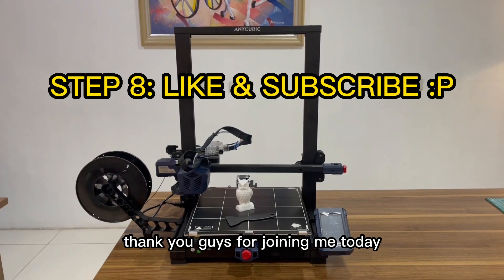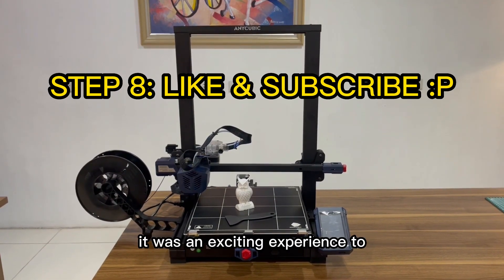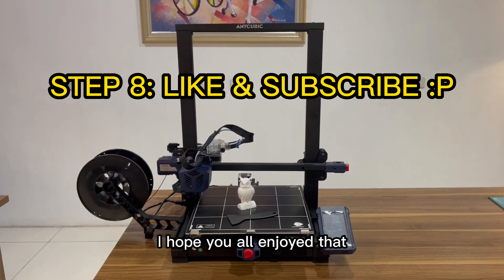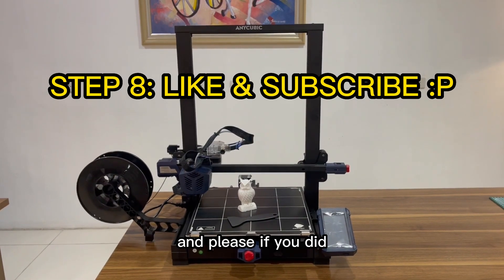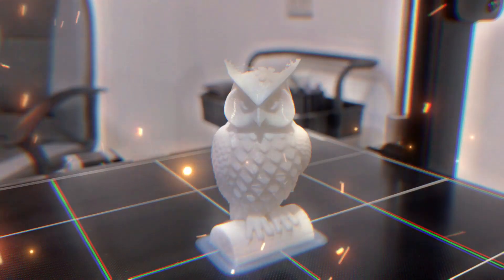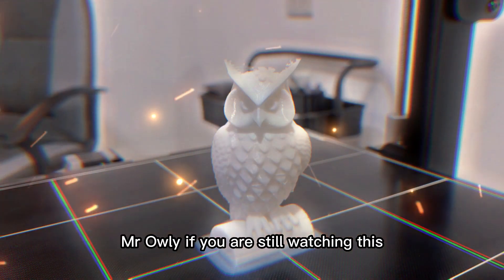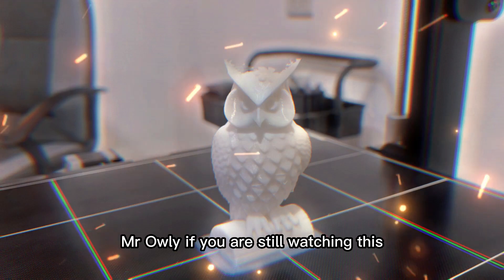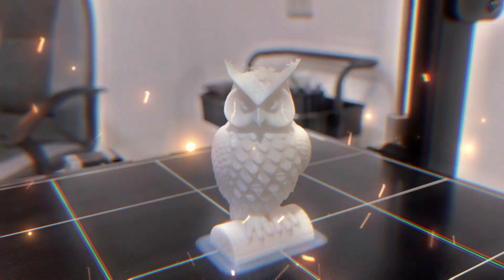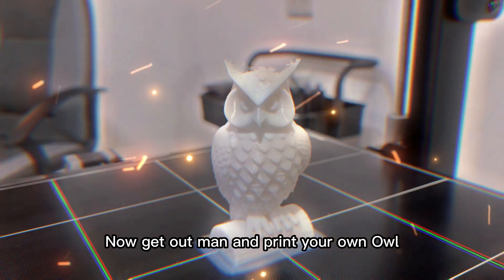Thank you guys for joining me today for the unboxing of the Anycubic Cobra Plus. It was an exciting experience to explore this amazing 3D printer and all of its features. I hope you all enjoyed it — please click like, subscribe, and leave a comment below. And if you're still watching: I am the magical owl — now get up and print your own owl!